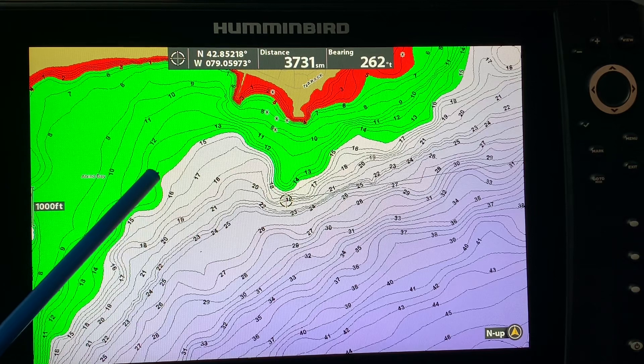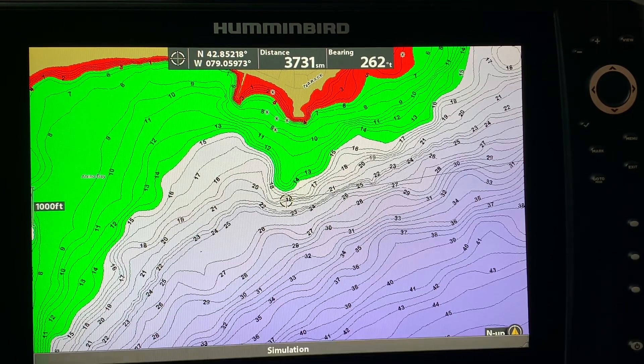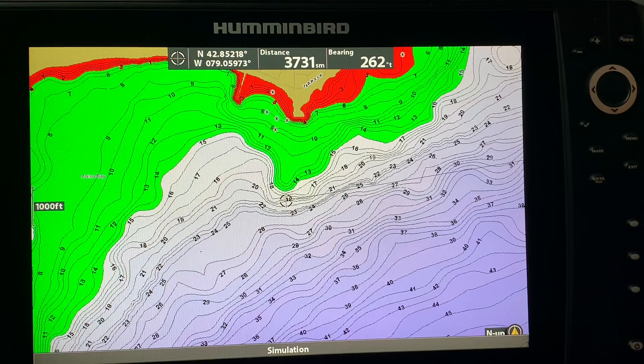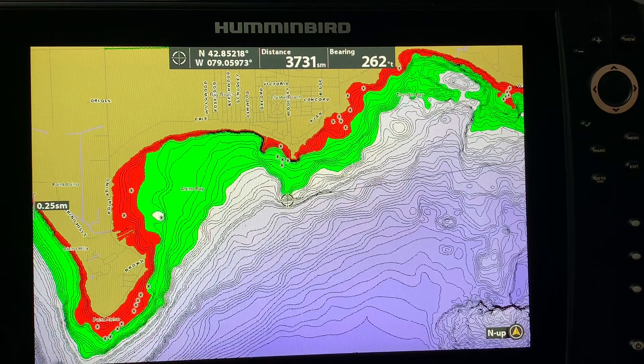Just by hitting the minus button here I zoomed out — you can see that this underwater point is the most promising looking spot in this area. There's a little bit of a secondary point here but this is more of a primary point. When you have some downtime and you're just playing with your unit looking around for potential new spots and marking them on the map, that's a great place to practice. Deleting waypoints is just as important because a lot of times those waypoints won't produce, but it's easier to check them when you've got a waypoint marked.